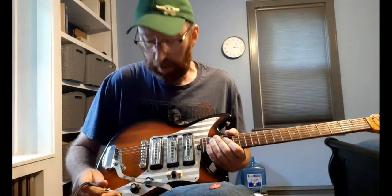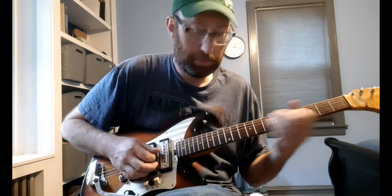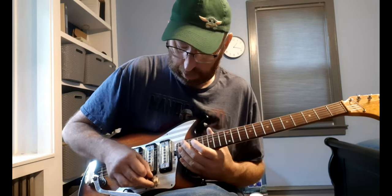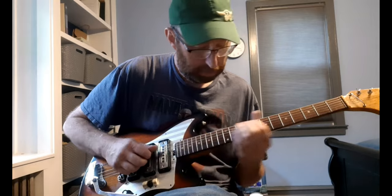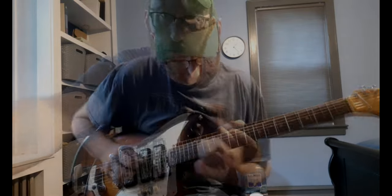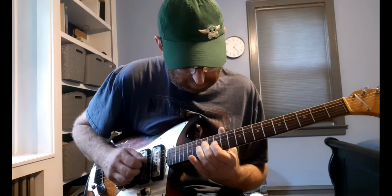Let me show you the pickups. That's just the bridge pickup, this is the middle, and here is the neck. And then of course you have any combination of those.